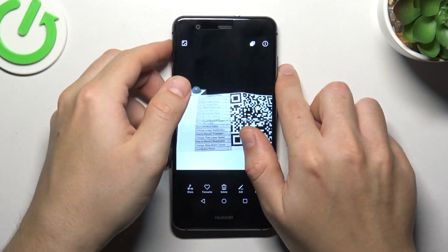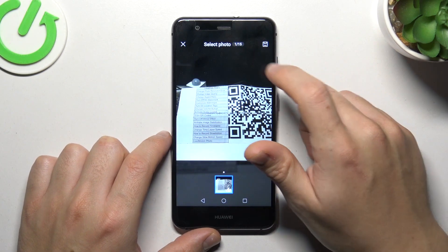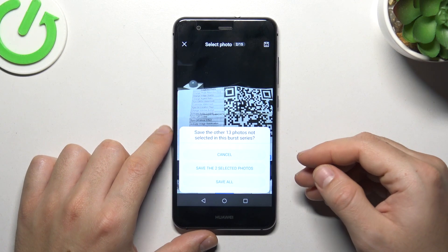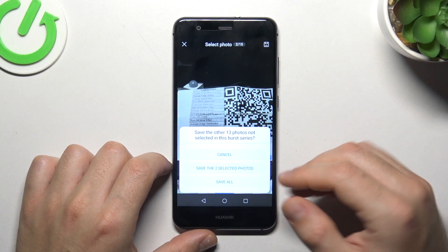We took 15 photos, and if you need to pick the best one, open it in the gallery and click on this little icon. Now select your best frame and click on the save icon. Decide that you want to keep selected photos only or all of them.